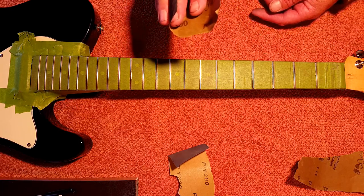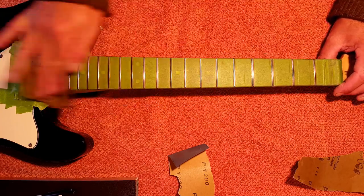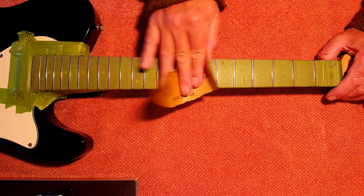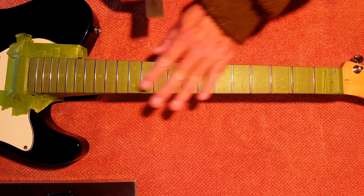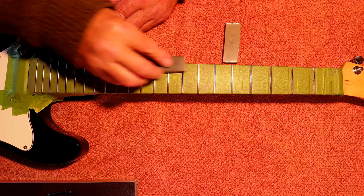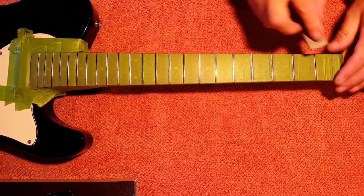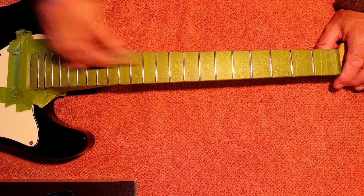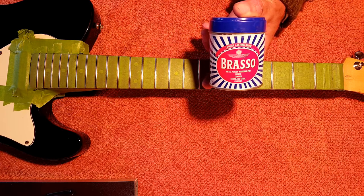To start polishing, we're going to work up through the grits: 400, 800, 1200, before moving on to the fret rubbers. Now it's time for the fret rubbers — as I've done all this work with the wet and dry, I shouldn't need the coarse one, which is no bad thing because I've lost it somewhere in the shed. We'll start with the medium and finish up with the fine. I've noticed in some videos that people like to use a metal polish to finish off, and as I've got this Brasso, why not.